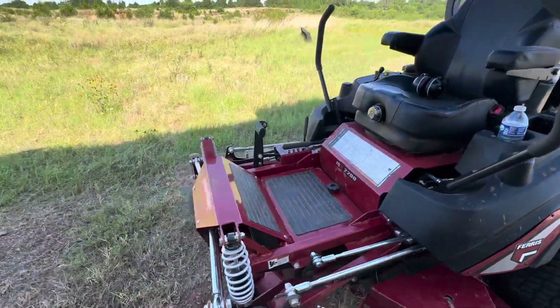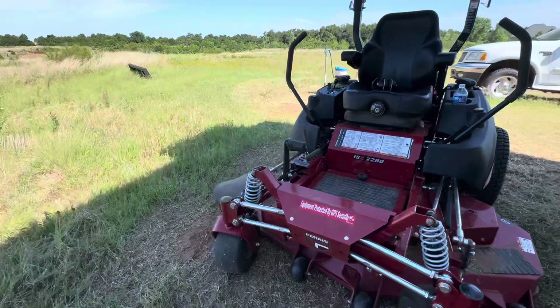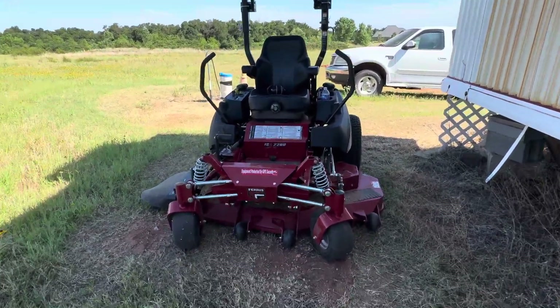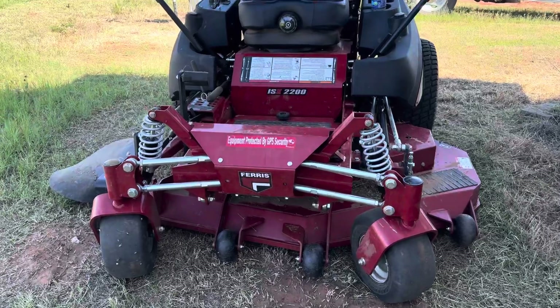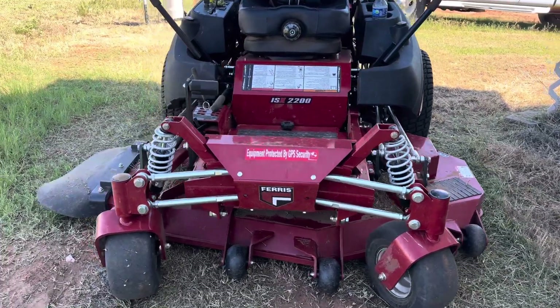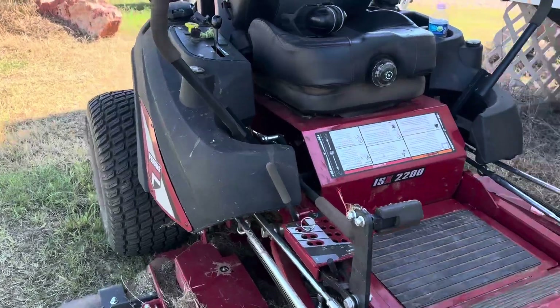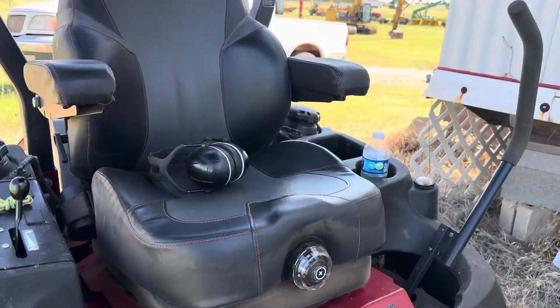We'll just start by saying this is a great machine. We love the upgraded suspension on the front — very comfortable, especially out here where we have a lot of rough terrain. This unit also has a suspension seat on it.